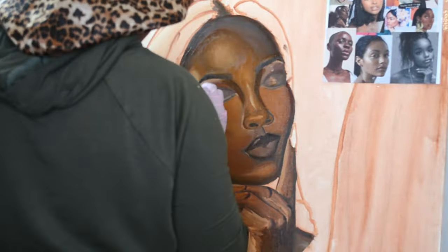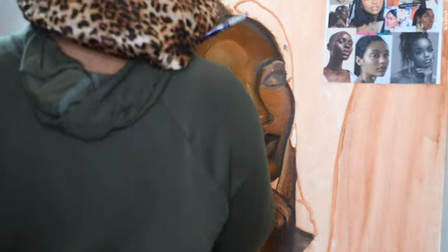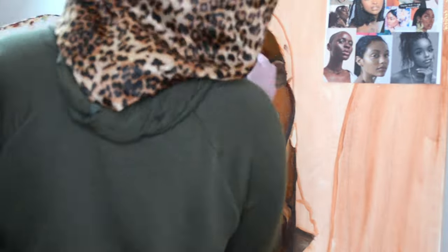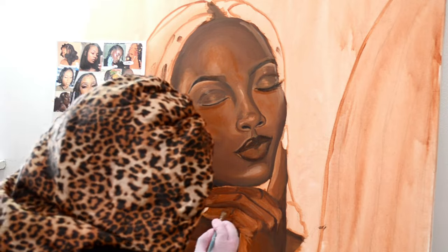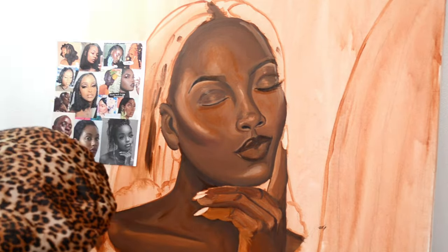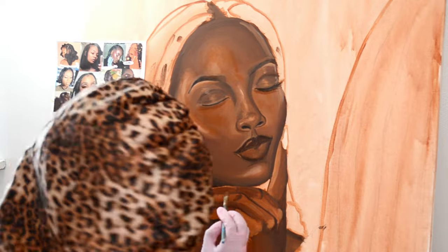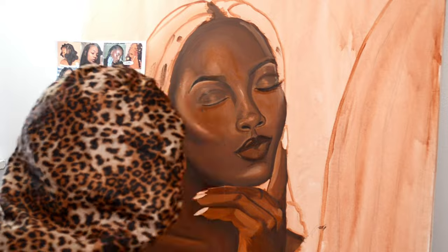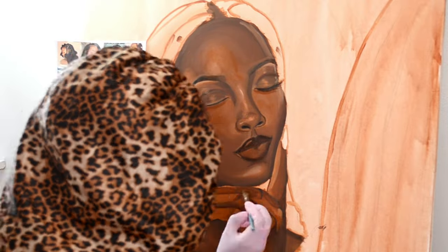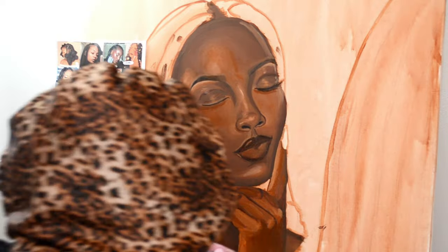Even if you're worried about people liking you or not — don't be, because whether you try to be likeable or not, some people still won't like you. Some people will, some people won't, and who cares. As you can see I'm just putting details in here for the hand. I hate doing hands and feet in general, but I really got in my bag with her hands, so I'm proud of that.